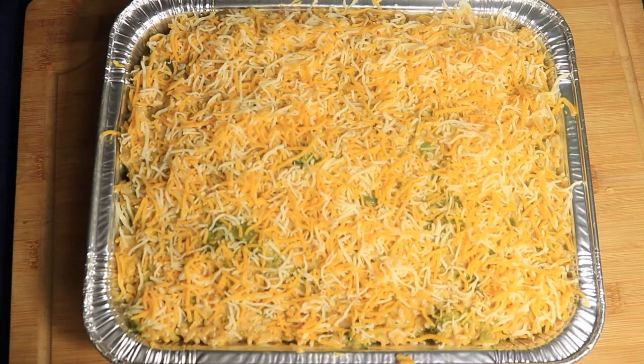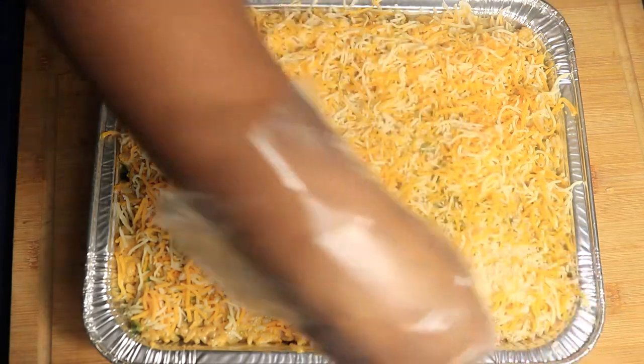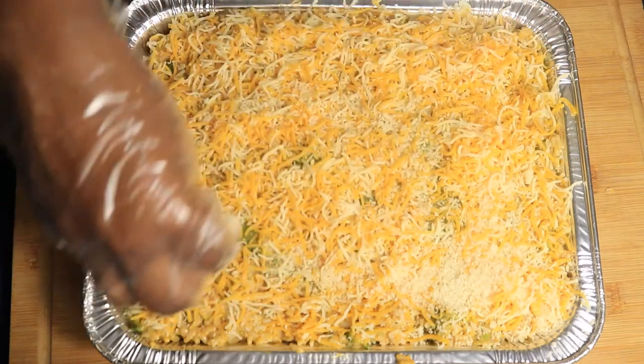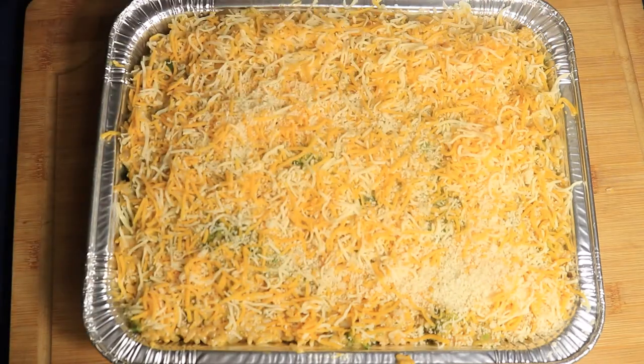Once I finish adding on the top layer of shredded cheese, I'm going to add my last ingredient, which is my bread crumbs. The bread crumbs give your casserole that little crunchy texture that you need, and it's all flavorful.